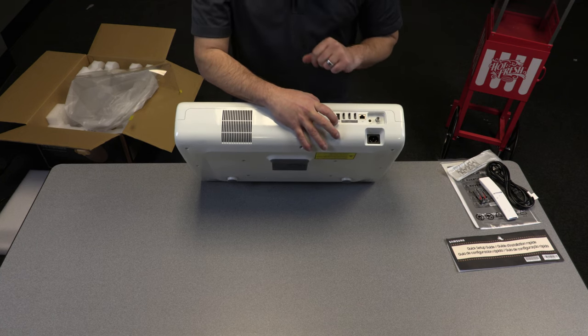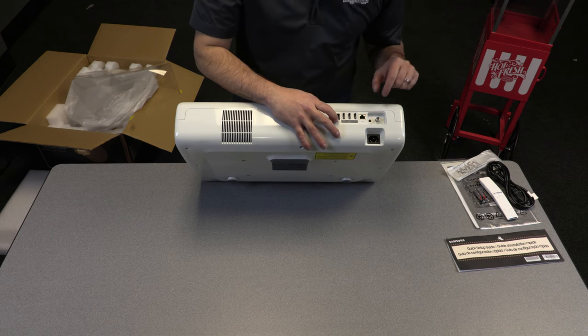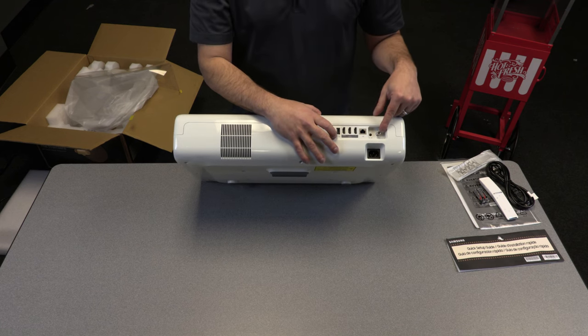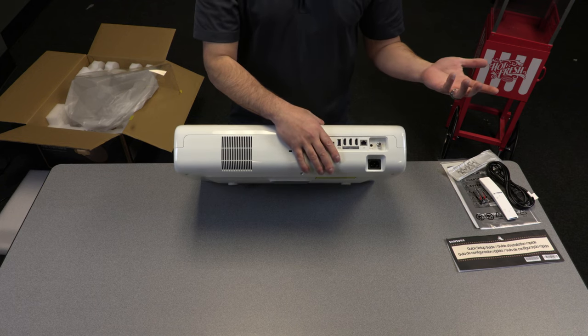We also have two additional HDMI inputs, a LAN port for control, an X-Link port — I'm not exactly sure what it does — and the very commonly found coaxial cable input, which allows you to use this as a tuner for your cable TV.